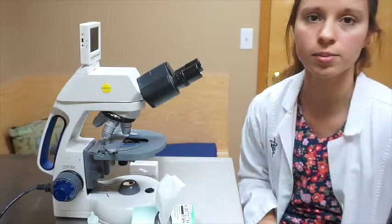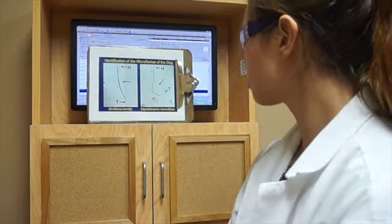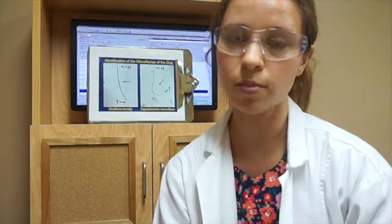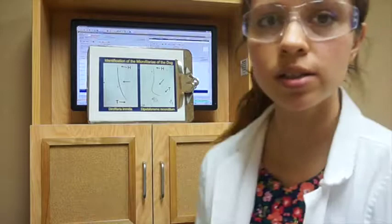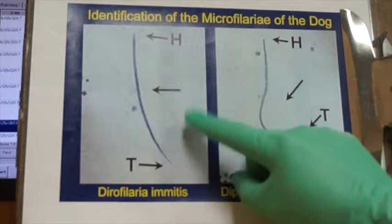Now we're going to discuss the two different kinds of microfilaria you might see on this test. There are two main ones: Dirofilaria immitis, the common heartworm, which is very concerning; and Dipetalonema reconditum, which is not nearly as concerning — no treatment is recommended and it is not considered a pathogen. However, we need to know the difference because they appear very similar on cytology.